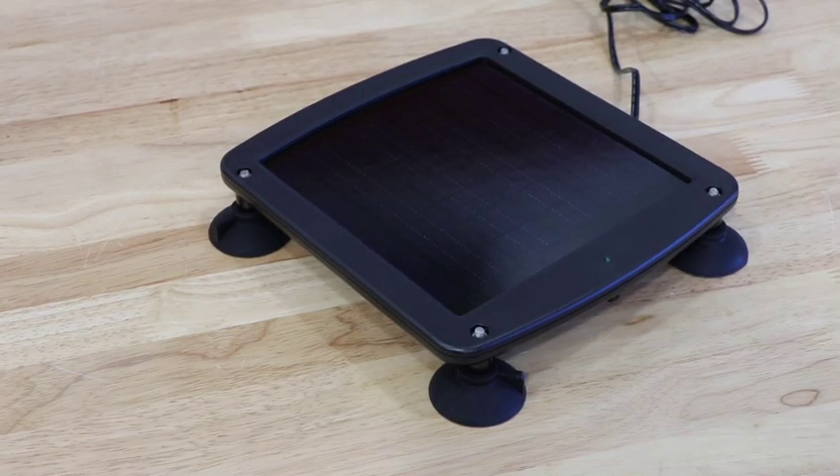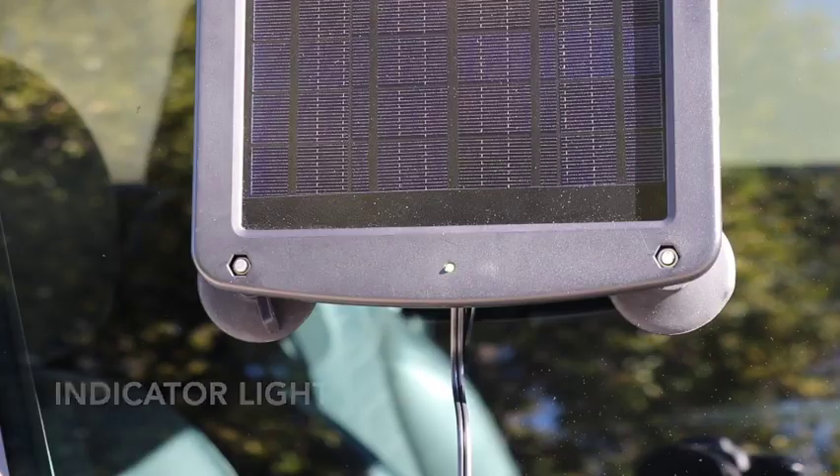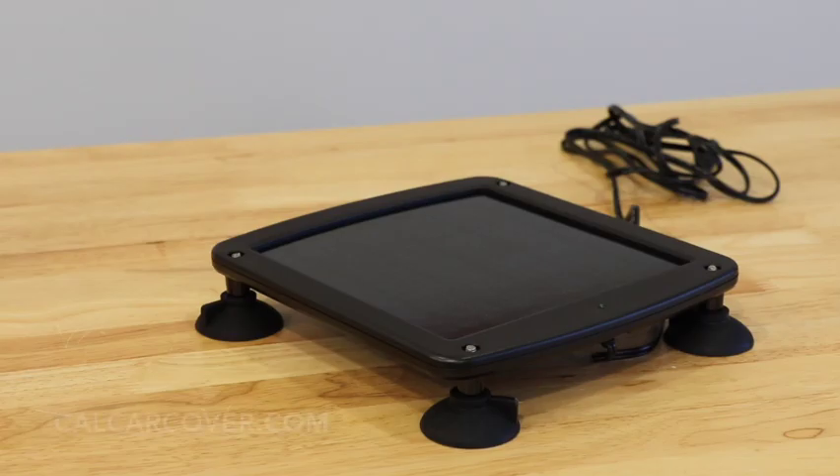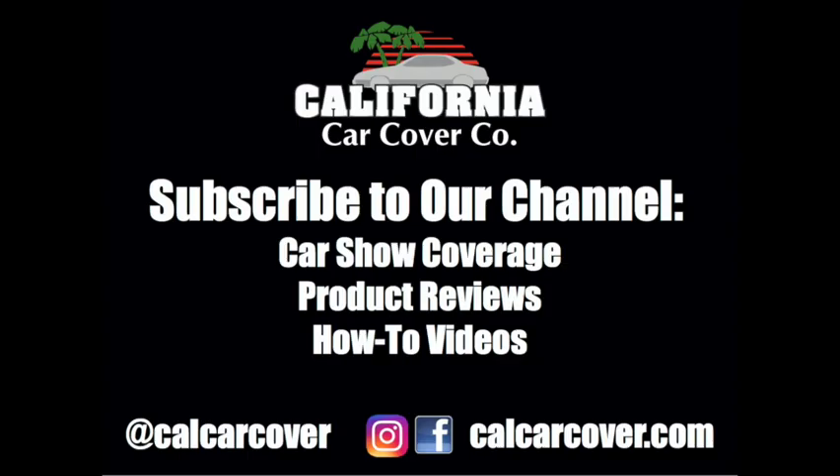The green indicator light on the solar charger will let you know the charging level of the Battery Tender. The Battery Tender Solar Charger does have reverse charging protection, but please review the Battery Tender Instruction Manual and your vehicle's owner manual before installing.